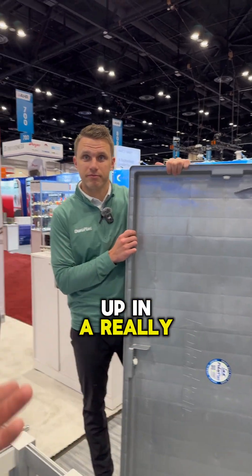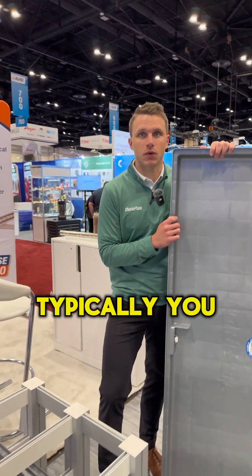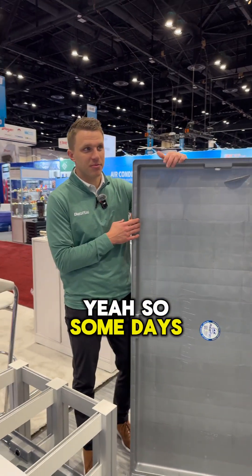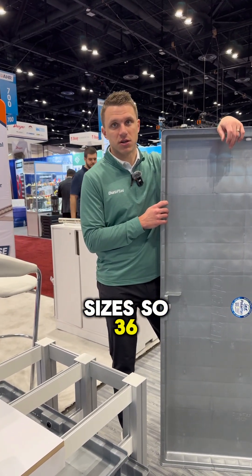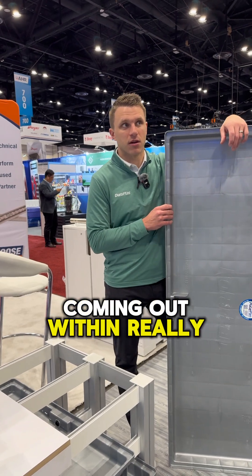How does this hold up in a really hot attic? Because that's where these would typically be installed — you're getting up to like 140, 150 degrees. Polyethylene, like most plastics, should be able to go up to 180. We have two more sizes coming: a 36x36 and a 72x32, coming out by the end of April, early May.